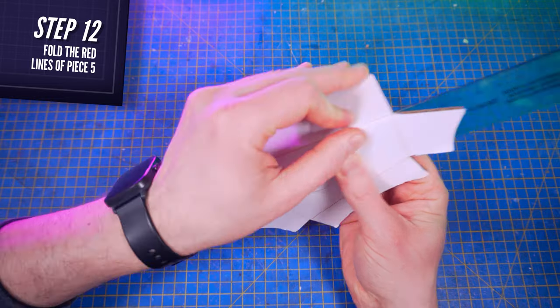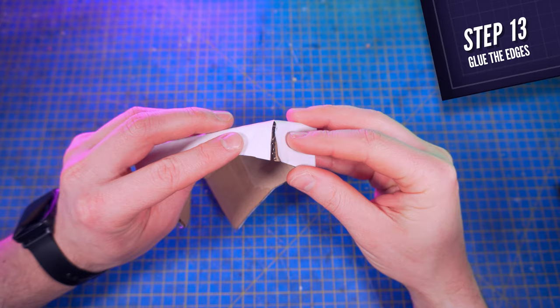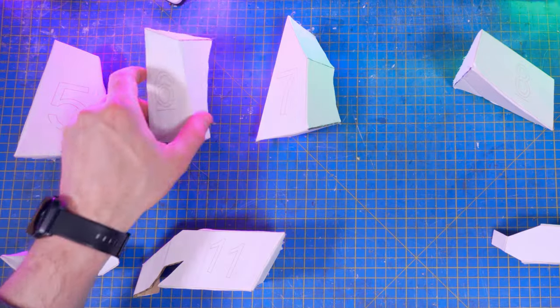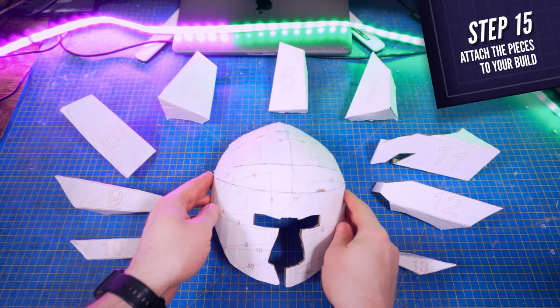Next, cut piece number five — with the help of a ruler fold all the red lines and glue all notches together with glue. Do the same for pieces number six to thirteen, and glue all of them on the edges here, on the red lines here, following the number order.